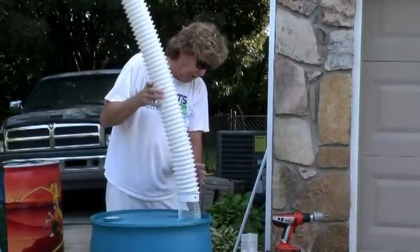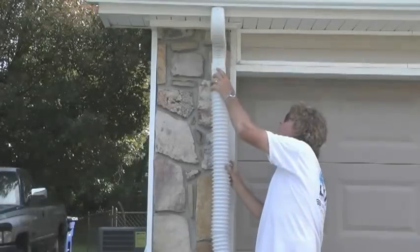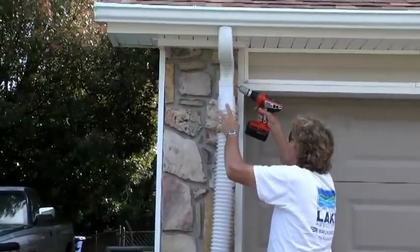The basket is going to go inside along with this. Now you've got to attach this end to the gutter. It's really simple — there are little dimples on the sides.